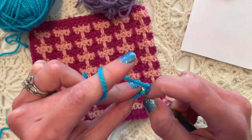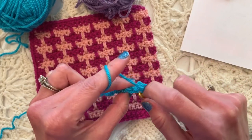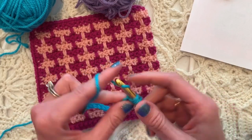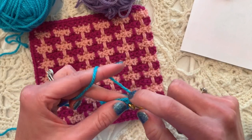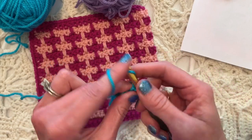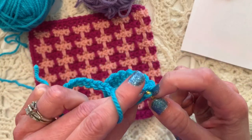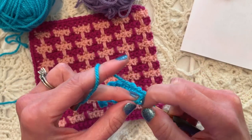After we have our beginning chain of 24 for this swatch — a multiple of four — we're going to single crochet in the second chain from the hook and in each chain across. While I'm doing that, I'd like to welcome my new subscribers. Please subscribe to the channel, like this video, and hit the notifications bell. I like to single crochet in the back bump so the front loops make a pretty usable chain at the bottom. These first two rows are very basic.